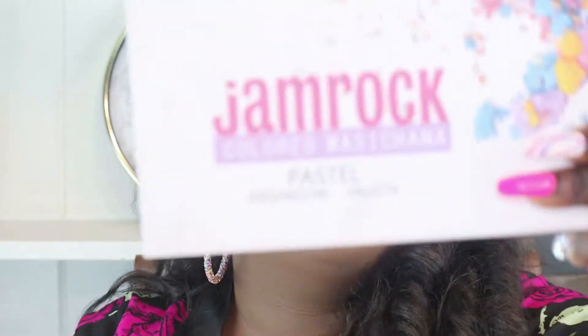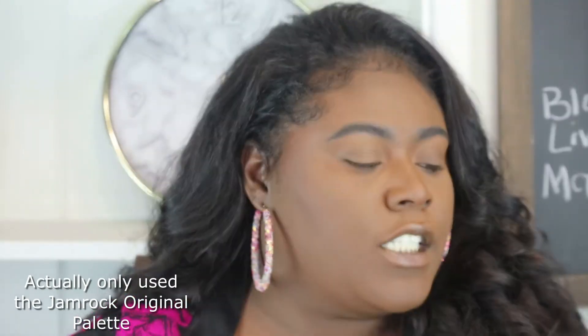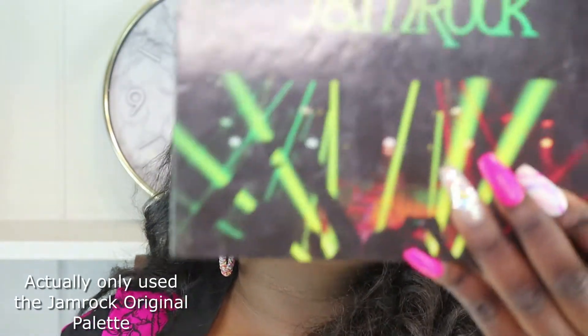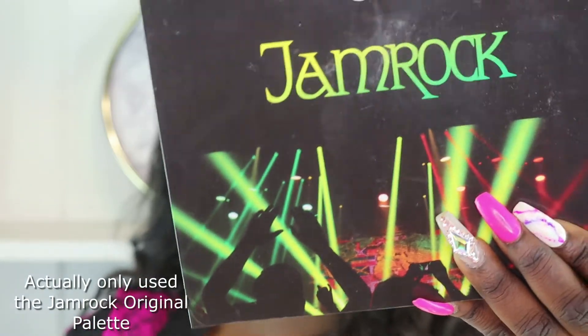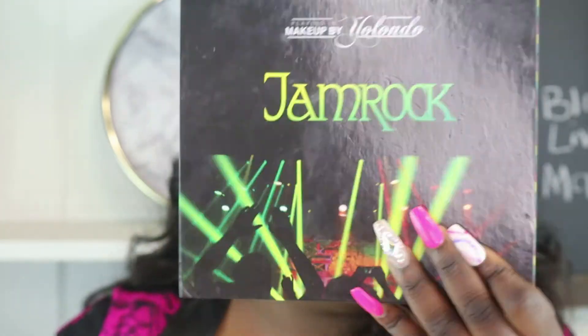Today I'll be doing a colorful cut crease. So let's get right into it. For this eye look, I'm going to be using the Gem Rock Pastel Eyeshadow Palette and also the original Gem Rock Palette. These both are from Cling and Makeup by Yolanda — you'll catch them on YouTube. To get started, I've already put setting powder on my lid so I don't have extra crease in.